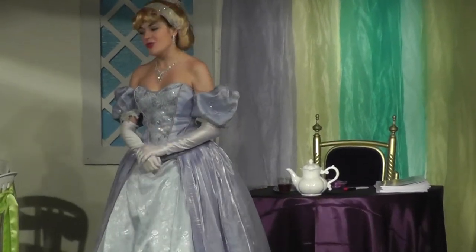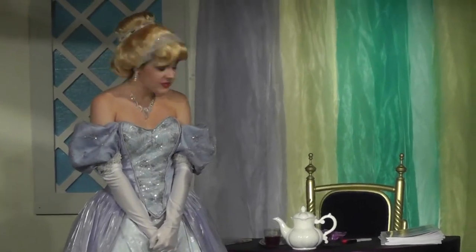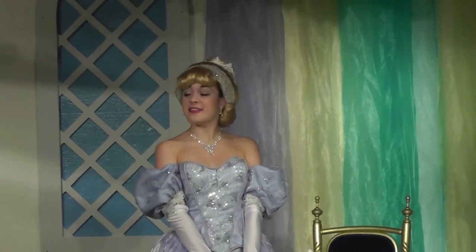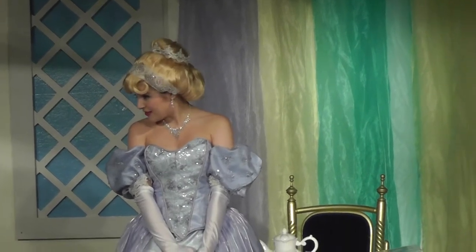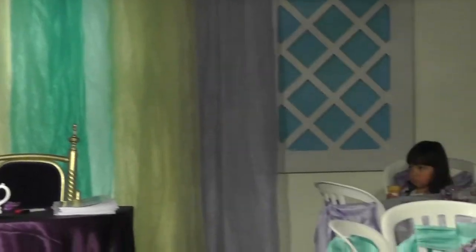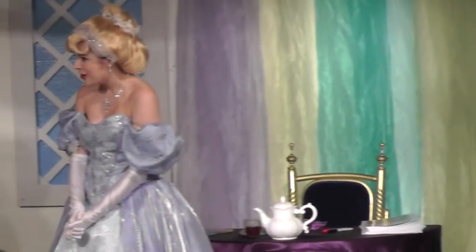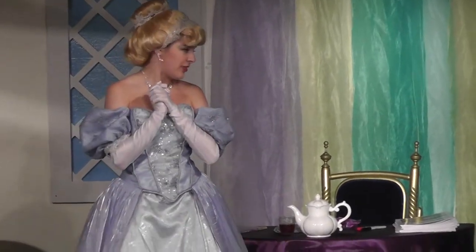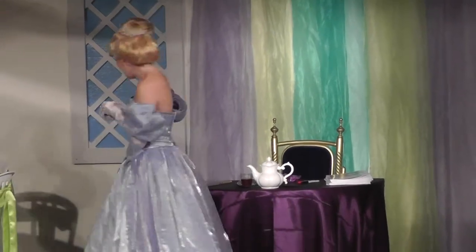But before we can enjoy our delicious cup of tea, we must first learn a little bit of etiquette. Etiquette — oh my, that's a fancy word, isn't it? Does anyone here know what the word etiquette means? Etiquette is just a fancy word for having good behavior. I know I'm not going to have to worry about that with this group of royal subjects, am I?